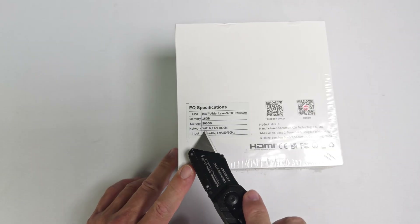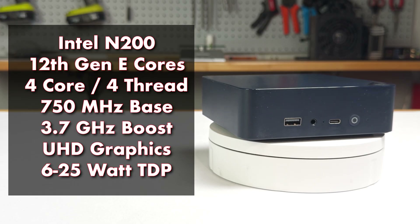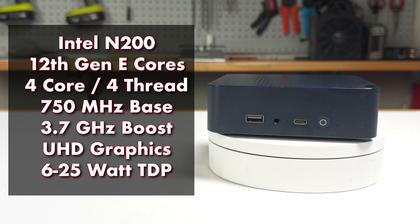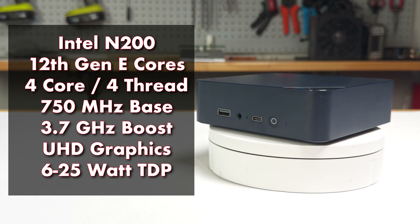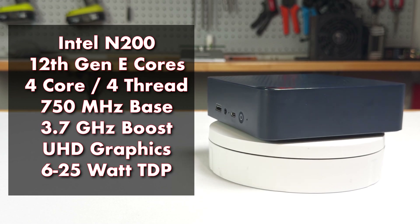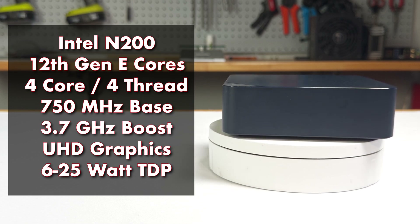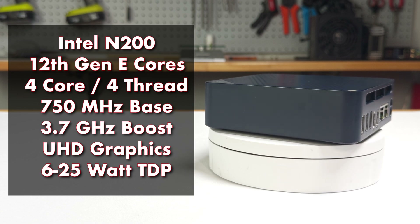Before we dive into the components we just exposed, let's look at the specs of this mini PC. The B-Link EQ13 runs on an Intel N200, a quad-core CPU featuring Intel's 12th gen efficiency cores, which operates from 750 megahertz up to 3.7 gigahertz. What makes this CPU great for a mini PC is its power efficiency, idling at just 6 watts and maxing out at 25 watts.